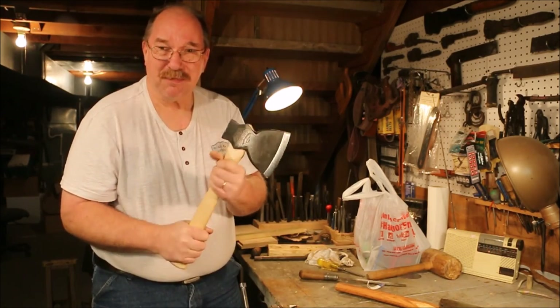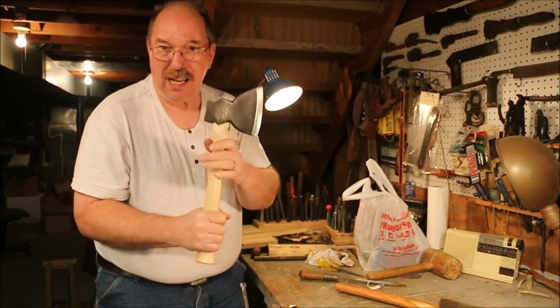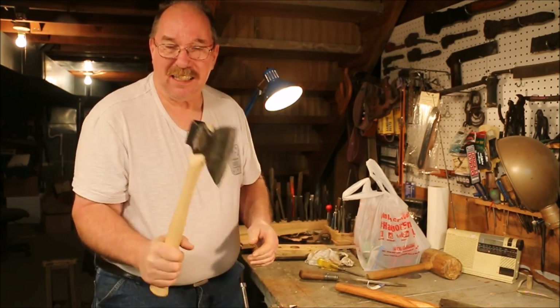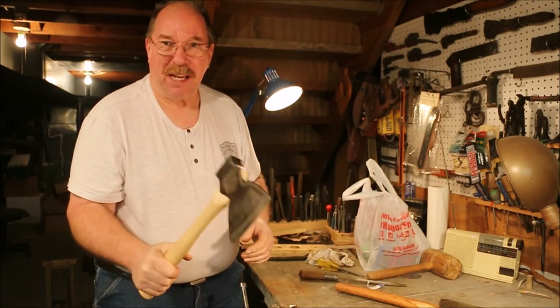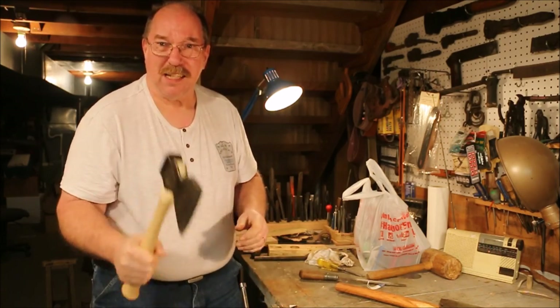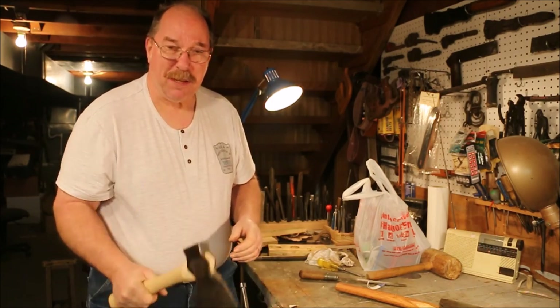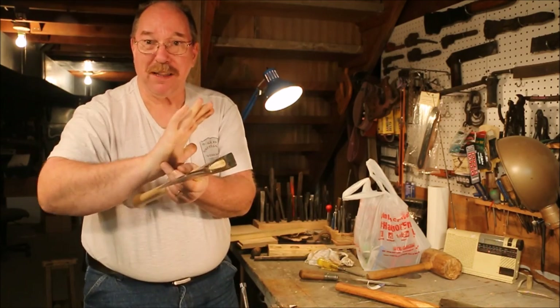Varnish is just kind of sticky and tends to raise a blister on my hand after I've been working. Hear that? That's it rubbing on my hand as I'm using that hatchet. That's the varnish rubbing on my hand, and it raises a blister right about there.